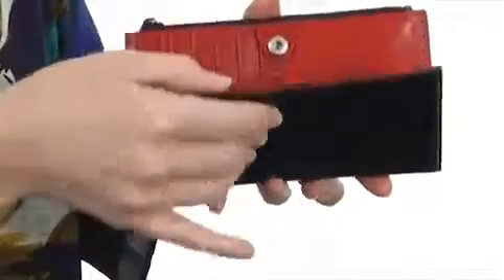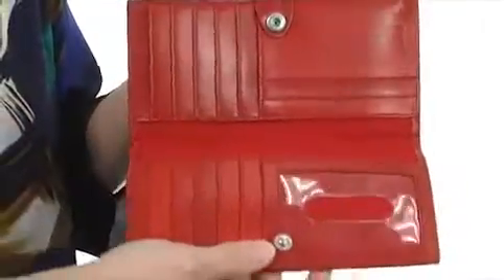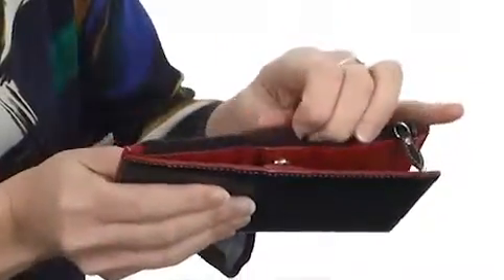It opens up with a snap button to reveal not only card slots, but pockets for full length currency and a clear ID window display. There's even a zippered pocket in the back for loose change. When you carry beautiful accessories, you can't help but feel beautiful.